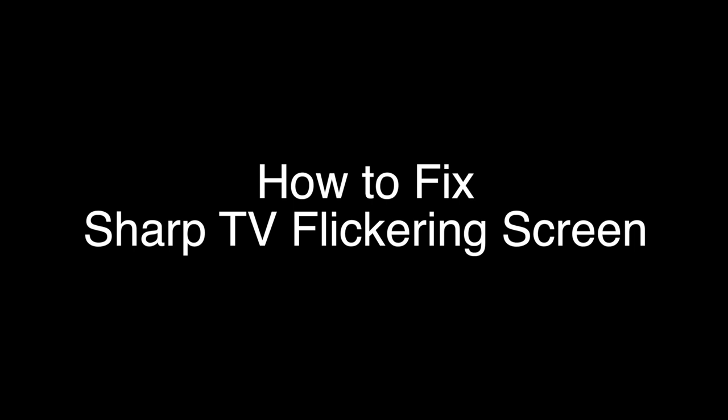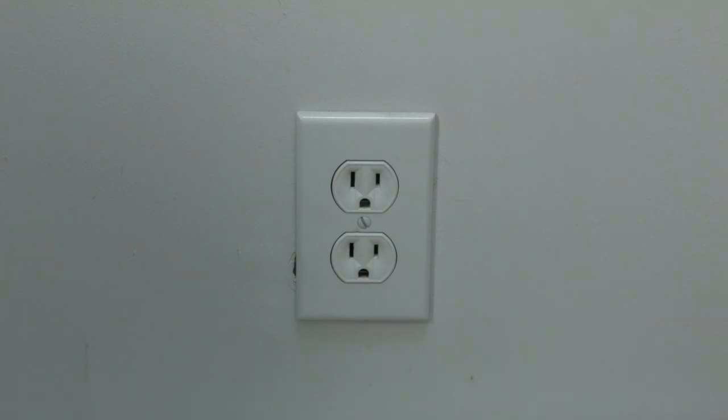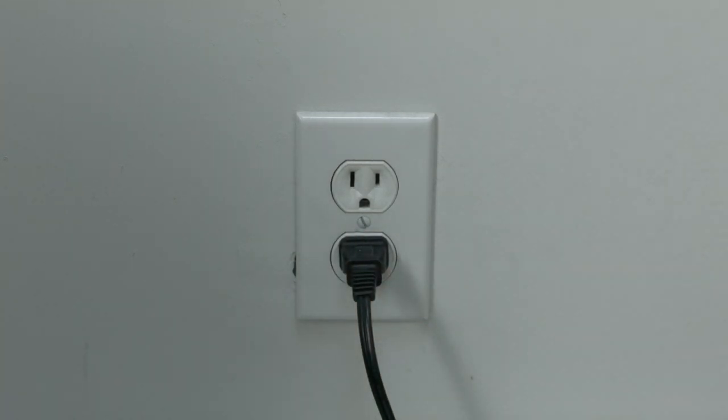The first thing to try is really the simplest, and in most cases this one will actually work — so you might not even need to go on. Just basically unplug your TV from the wall, wait about 60 seconds. Don't be impatient here — wait the full 60 seconds — and then plug it back in. This will reset your TV. This is a lot different than switching the remote on and off, so do it from the wall plug.